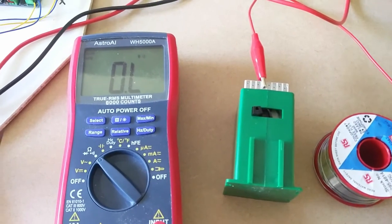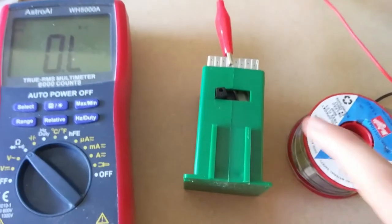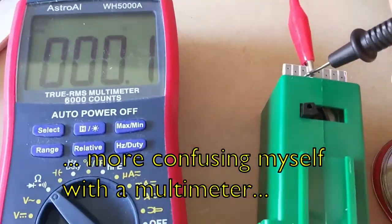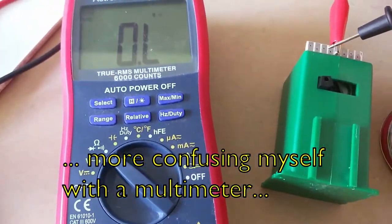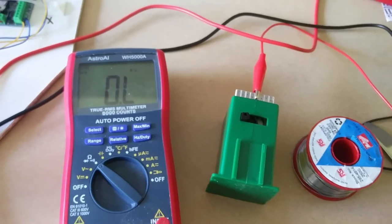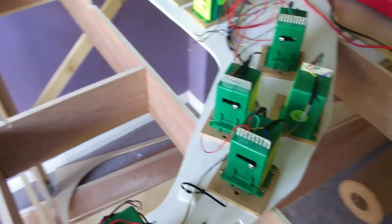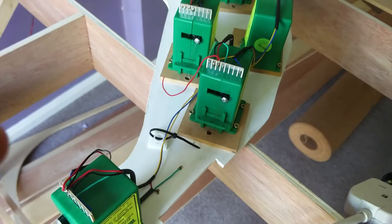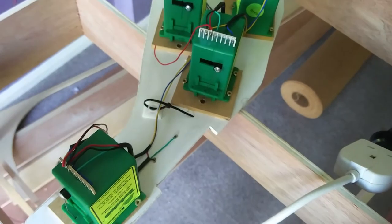I've rigged up another tortoise point motor so I can test which way round the terminals work. So the entry to this fiddle yard is on a curve, and I'm using the rule on this bit of track: black to the back. So that's the outside of the curve. That means on this side that's where my black rail is, and on this side that's where my red rail is. Now having a look at each point motor in this position, that moves the actuating rod in that direction.